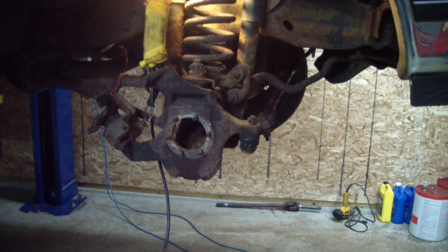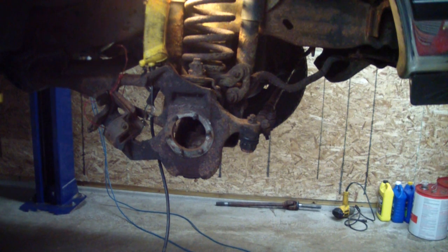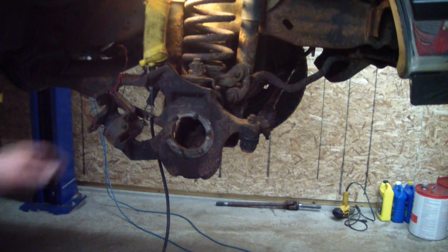To get your truck to this point, you can watch my replacing a front axle U-joint for a 1992 Ford F-150 4x4 video. I'm going to pick up where that left off and take the whole steering knuckle right off of this truck.